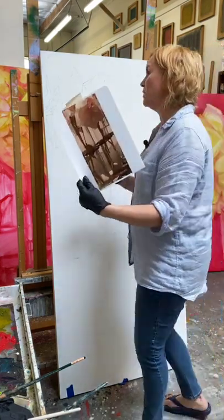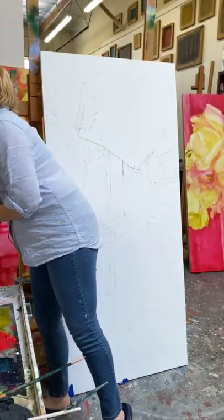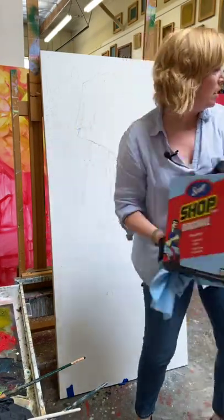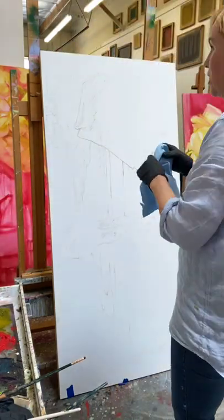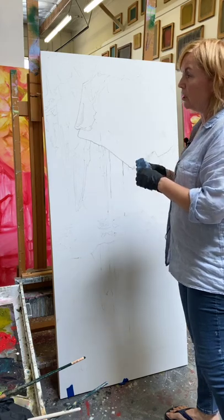I tend to start with a reference even though the final paintings don't always look anything like the reference. I make sure I have some shop towels on hand because I get in the flow and don't want to be disrupted. I've used the generic brand but they're not quite as fabric-y or soft and squishy as the Original brand.